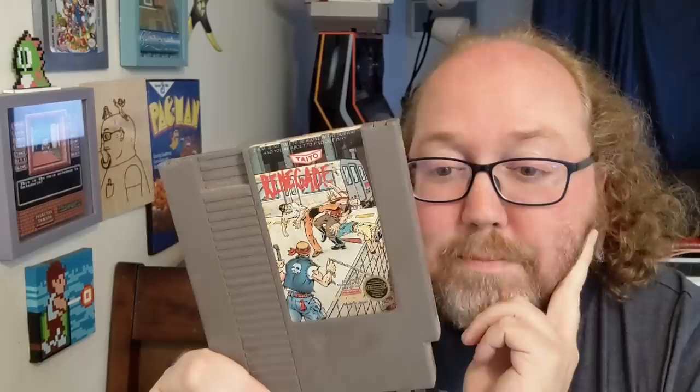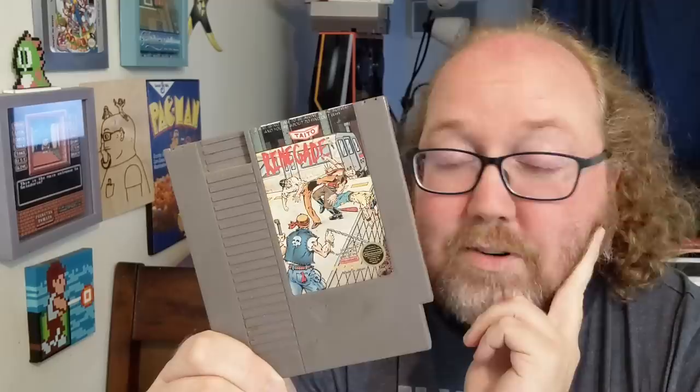Hopefully it's just cleaning it, because it's been that long. Maybe it just has buildup or something. But we're gonna open it up, we're gonna check it out, and can we get this game working again? Here's hoping.